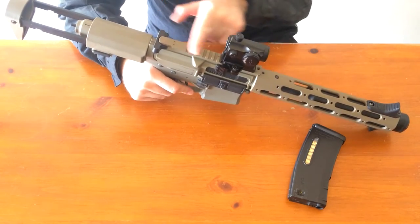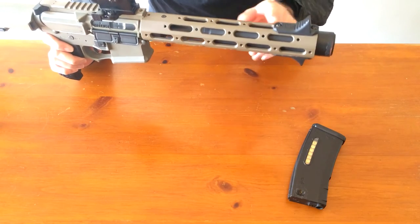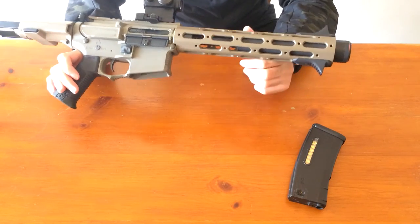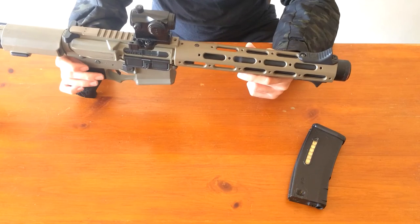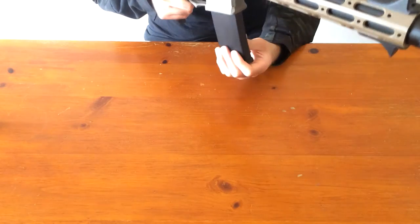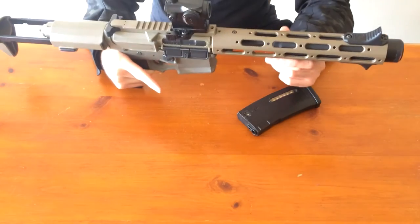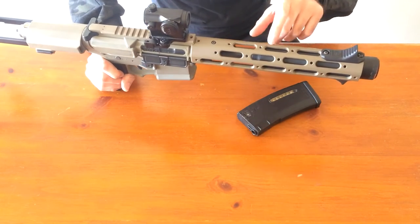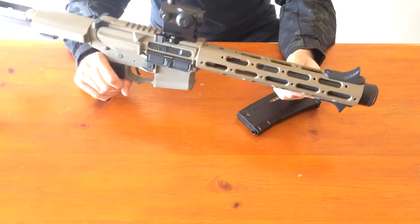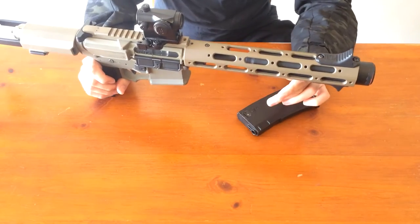There's a 20mm spec Picatinny rail on top where I've mounted the red dot. The two side rails can be removed and replaced with front sights, or you can add a lower rail — which I hope to get before selling this gun. The magwell is a little tight; you have to force mags in, but it's not ridiculous. I believe these ovals are M-LOK and the holes are threaded for rails, so you can move the rails on the sides, bottom, or top — pretty much wherever you want.